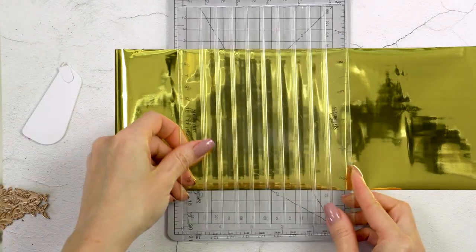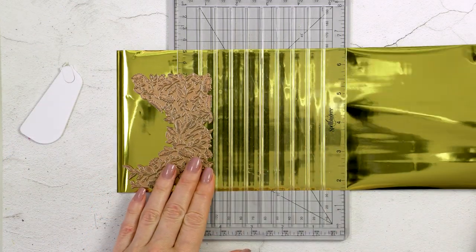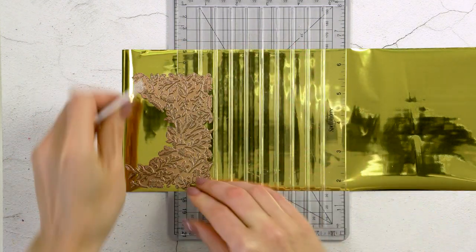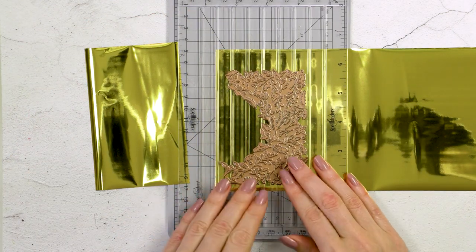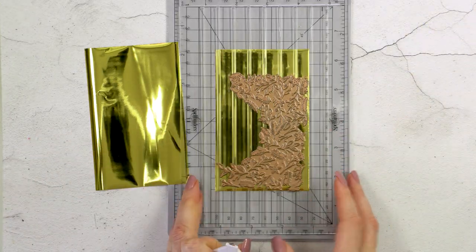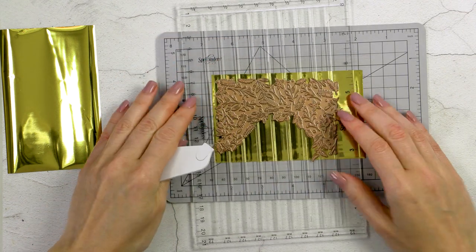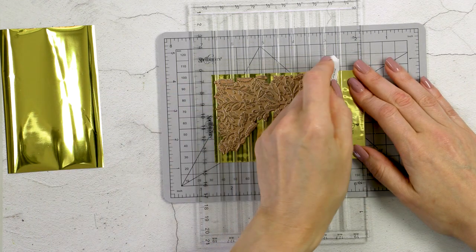I'm going to cut my gold foil — I usually foil with gold. I've placed the foil under the clear ruler and I'm measuring how much foil I need by placing my glimmer plate on top of the trimmer. I'm cutting two pieces because I'll need two pieces to foil the entire card front. This piece is a little bit too long, so I'm going to rotate part of my trimmer, place my glimmer plate on top on the clear ruler, measure and cut that excess piece off.